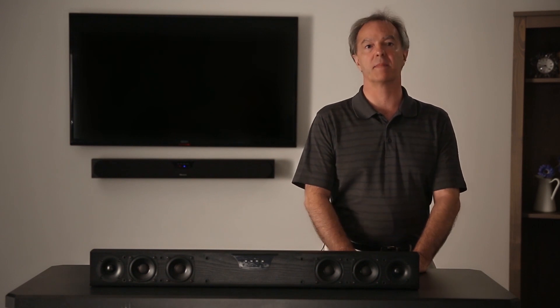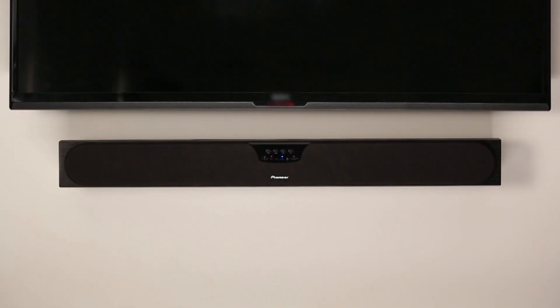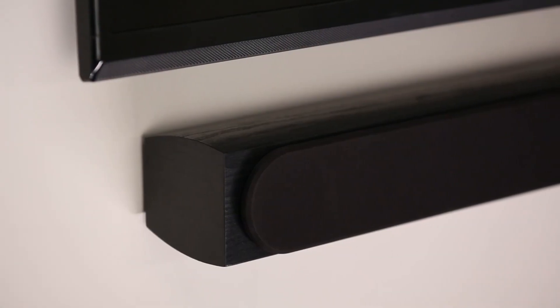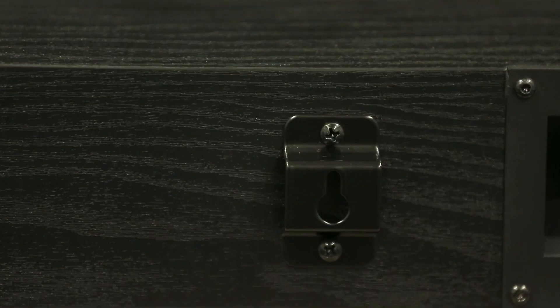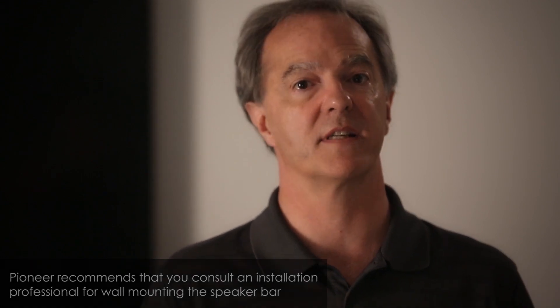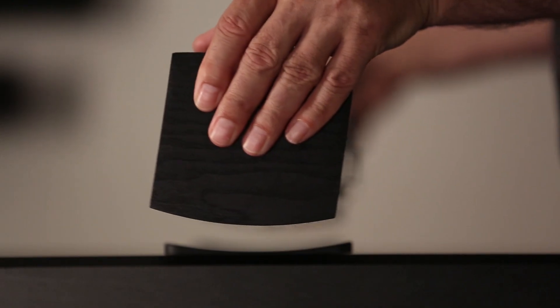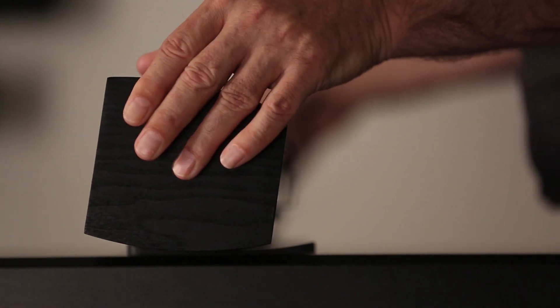The speaker bar is intended to be placed preferably directly underneath your TV. Depending on whether your TV is wall mounted or on an entertainment center, the speaker bar can be mounted similarly using the included wall mounts for wall placement, or on the included rubber feet for the entertainment center. If the entertainment center surface is quite low, the speaker bar can be tilted upwards to optimize the sound and direct it towards the listener.